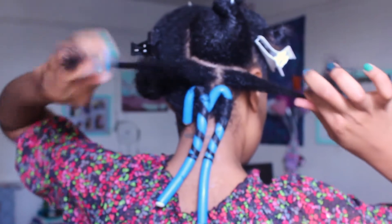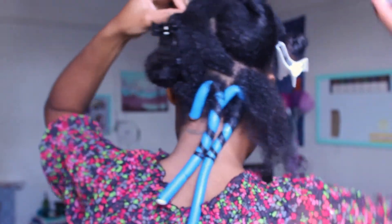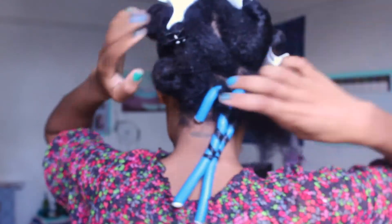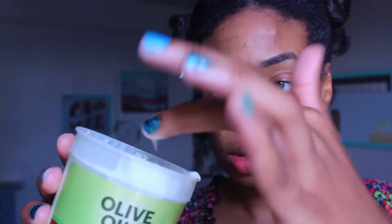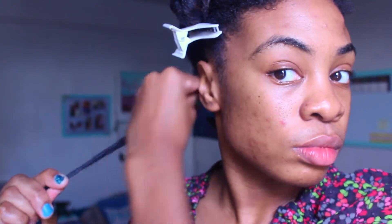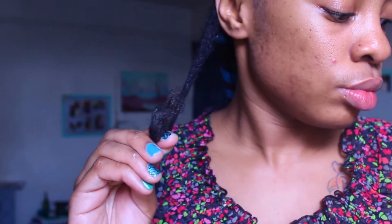Handing one section out of the way, now I am able to work on this small piece of hair. I apply a generous amount of my styling product and I make sure I get a lot of product on the ends because this can be the most difficult part of my hair.